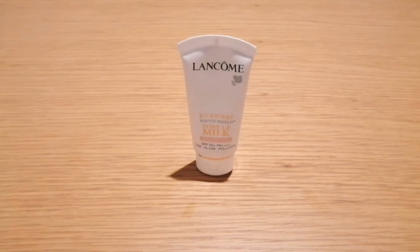Hi, welcome back to my channel. Today I'm going to talk about Lancome UV Expert Tone Up Milk. This is a chemical and physical sunscreen.